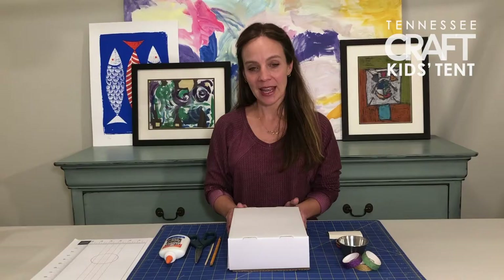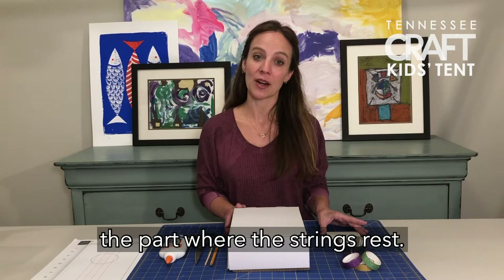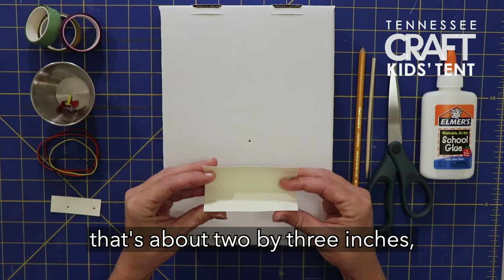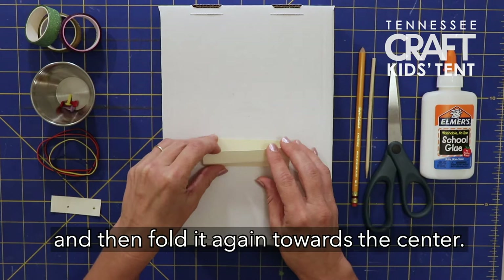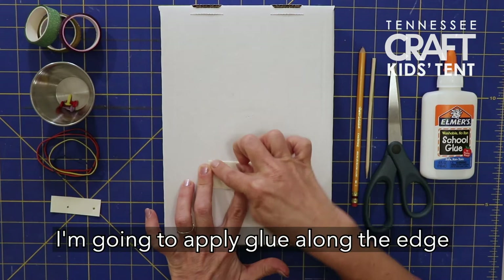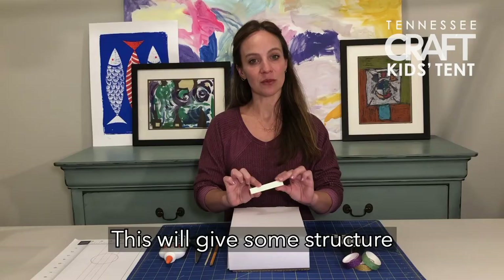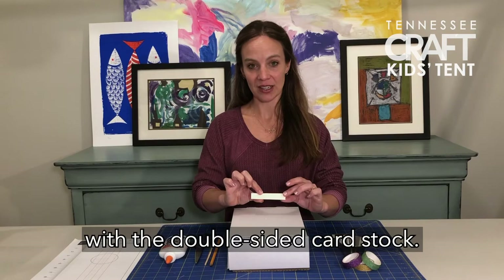To get started we're going to first work on the bridge — the part where the strings rest. Take a piece of cardstock about two by three inches, fold it in half, and then fold it again towards the center. Apply glue along the edge and form a triangle shape. This gives structure with the double-sided cardstock. Set that aside and allow it to dry.